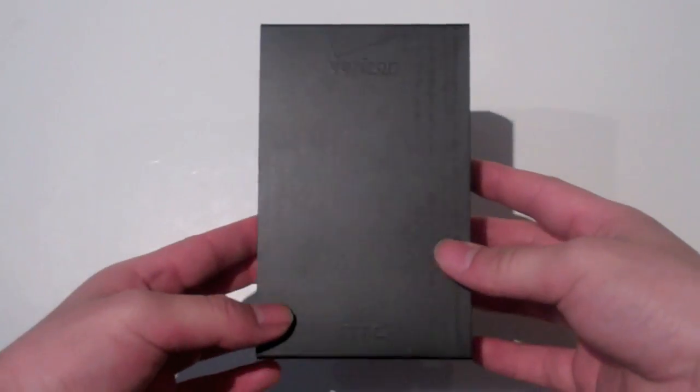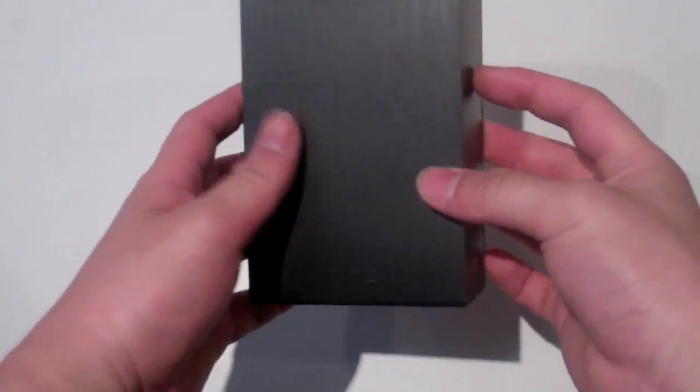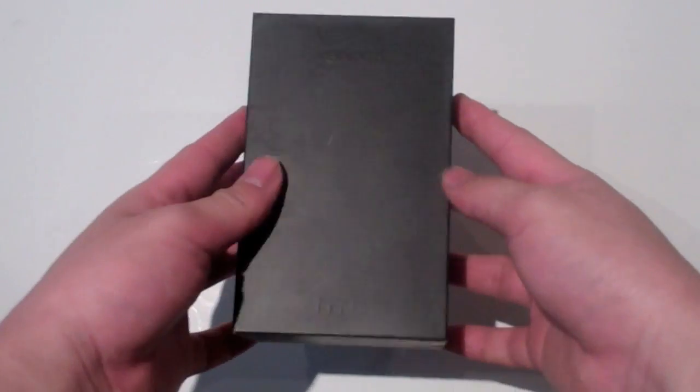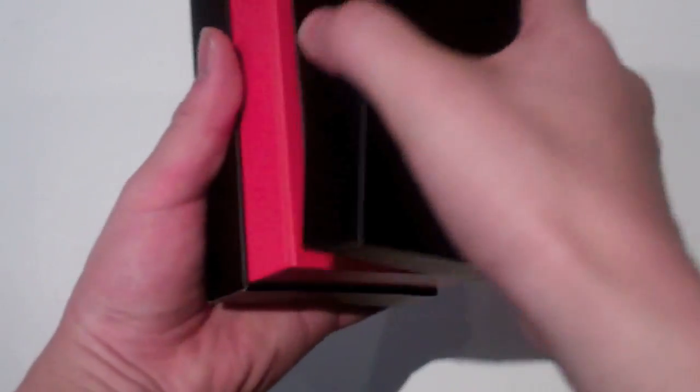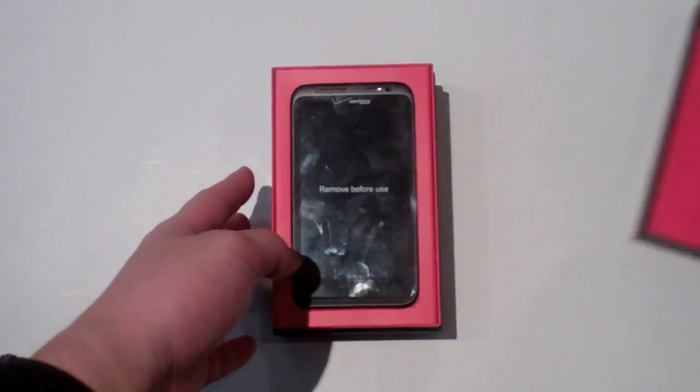What you've got here is a sleeve that says Verizon, and it says HTC embossed on the sleeve right here. You pull it out and you get the same thing — it's embossed on top. It comes in this nice black and red box. It looks kind of pink on my camera but it's actually red.